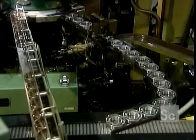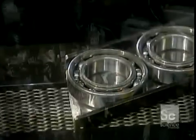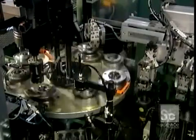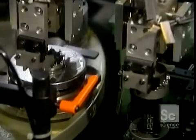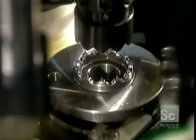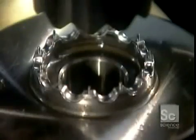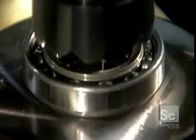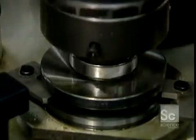The first machine installs half of the cage — the half with rivet holes. The next machine carefully positions the outer half of the cage, the half with rivets. The machine test spins the bearing, then rivets the two halves of the ball cage together. The bearing is now fully assembled.